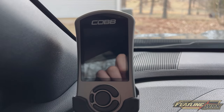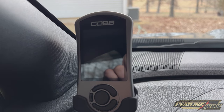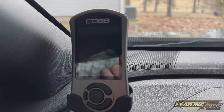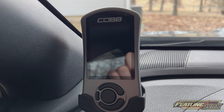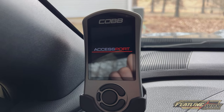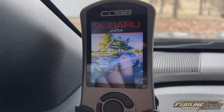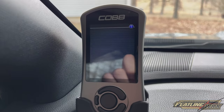Welcome back to the channel everybody. Today we're gonna cover something pretty simple. We're all used to this normal Cobb Accessport startup screen. We'll let this boot up here real quick so I can show you the stock format that you're all used to. It'll open up Accessport and then it rolls into a standard Subaru WRX logo, and then everything loads up like normal.